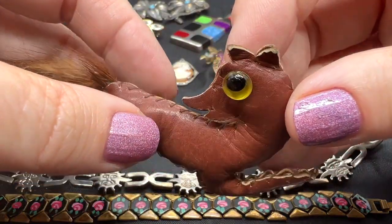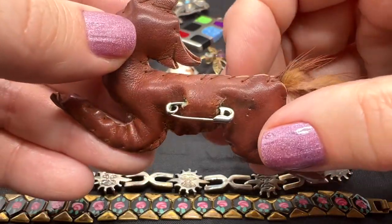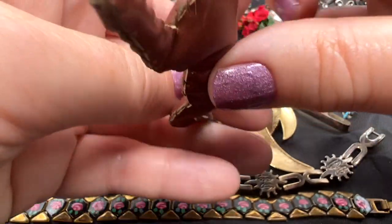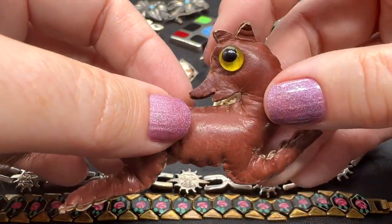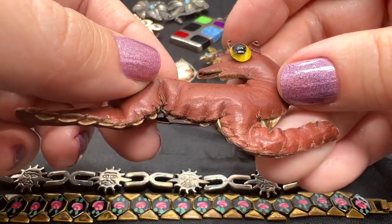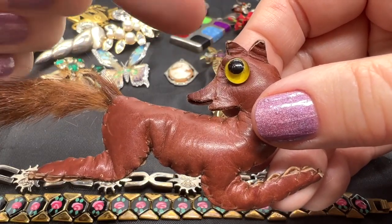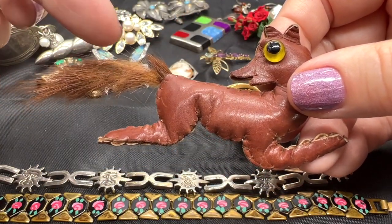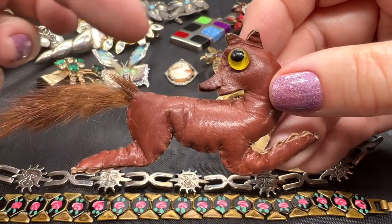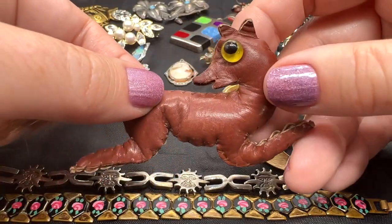So this, I believe, is leather. This is all hand done. This is hard to date, but I would think that this is an antique, certainly, that somebody probably made at their kitchen table or something. Maybe a farmer's wife. This eye is glass, which is kind of a clue to its age. This is some sort of real fur. He's in nice condition. I think it's so unusual. I would guess that you would never find another critter pin like this.